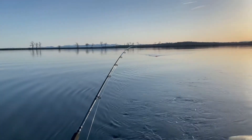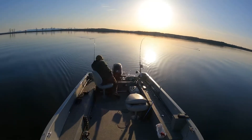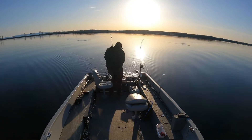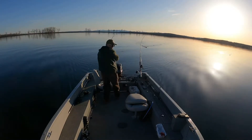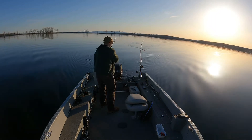I got hooked up! First fish of the day. I was fishing in about 10 feet of water when something sucked in.